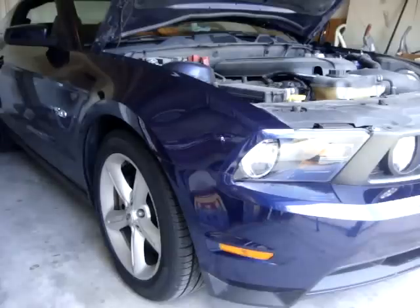I am Savage Jim and today I am going to show you how to change the oil on your 2011 to 2014 Ford Mustang GT.